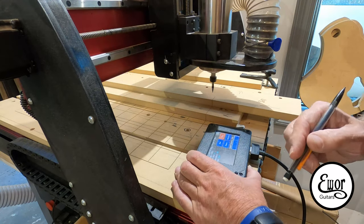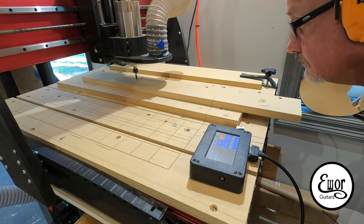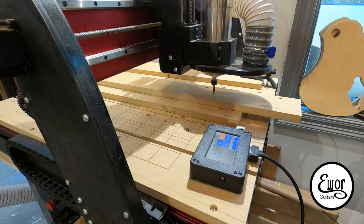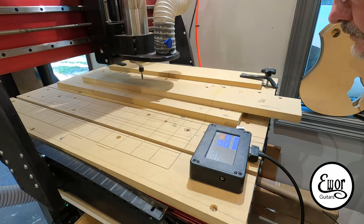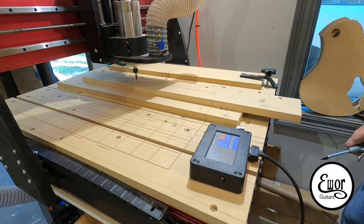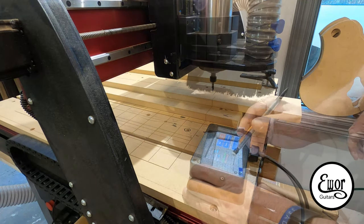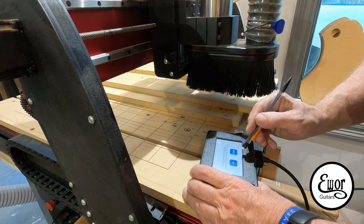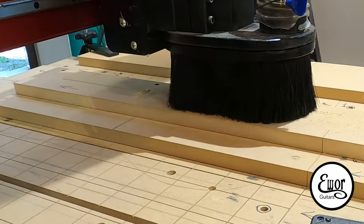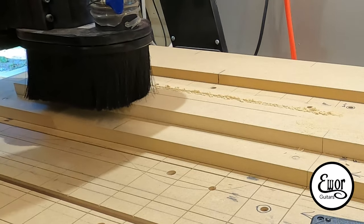I re-aligned the XY position using my 30-degree V-bit, and since that bit was already in the machine, I went ahead and did those cuts first — my E-War logo, the centerline, the nut, and a little design I created for the 12th fret position. It's been a really steep learning curve learning all this software, especially designing in Adobe Illustrator with no prior experience. But I'm finally figuring my way around both programs, and I can really see where using this design software and the CNC is going to open up a world of creativity.